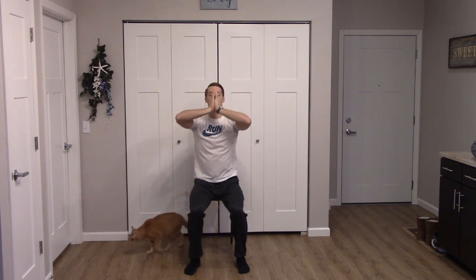Let's take one last deep breath into the nose — bring your hands up, palms together. Exhale as you bring your hands to heart center. Thank you so much for watching, I will catch you in the next video.